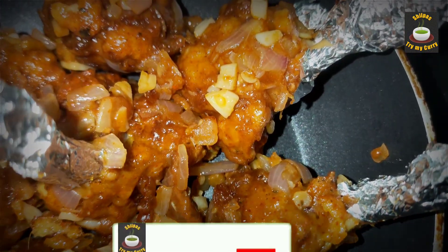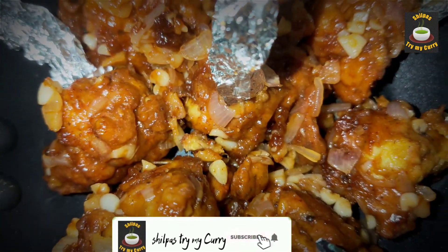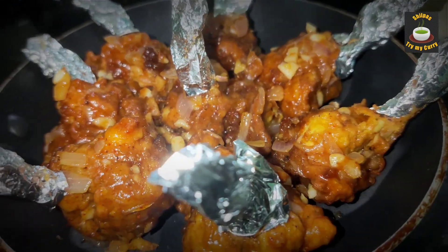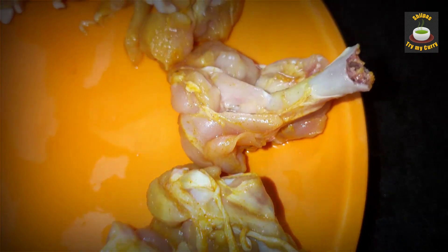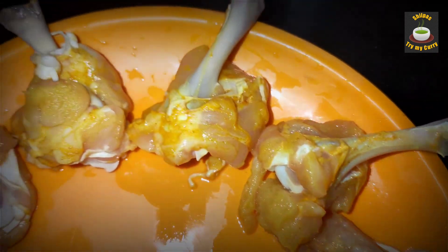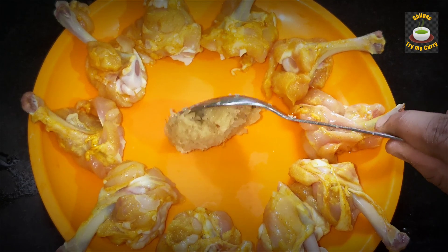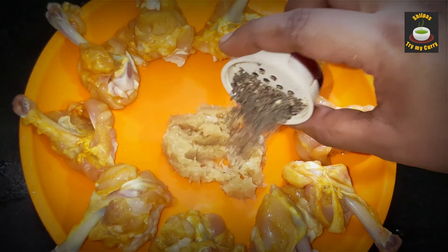Hello everyone, welcome to Shilpa's Try My Curry. Let's see how to make chicken lollipop with minimal ingredients. Here I have cleaned the chicken lollipops with salt and turmeric. We are going to marinate them now.